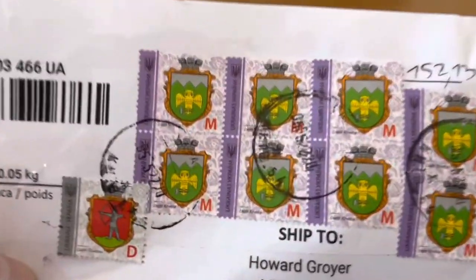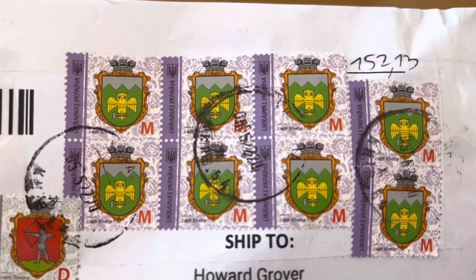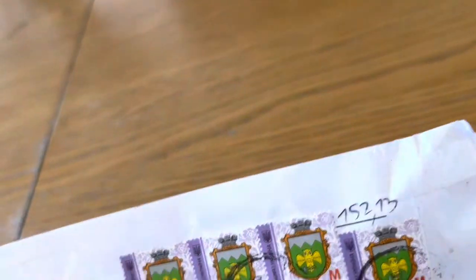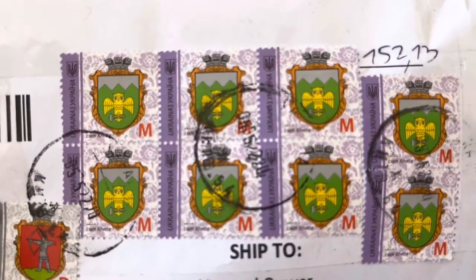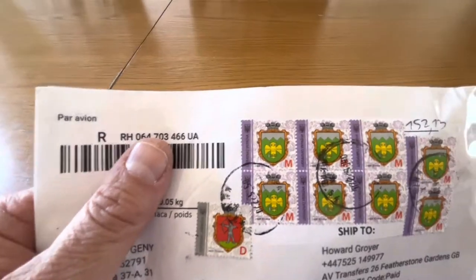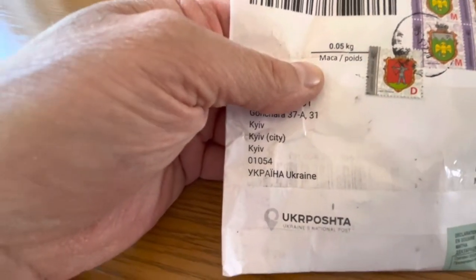So let's have a look — I have got something very interesting from Ukraine. I'll just zoom out a bit. This is from Kiev — wow!